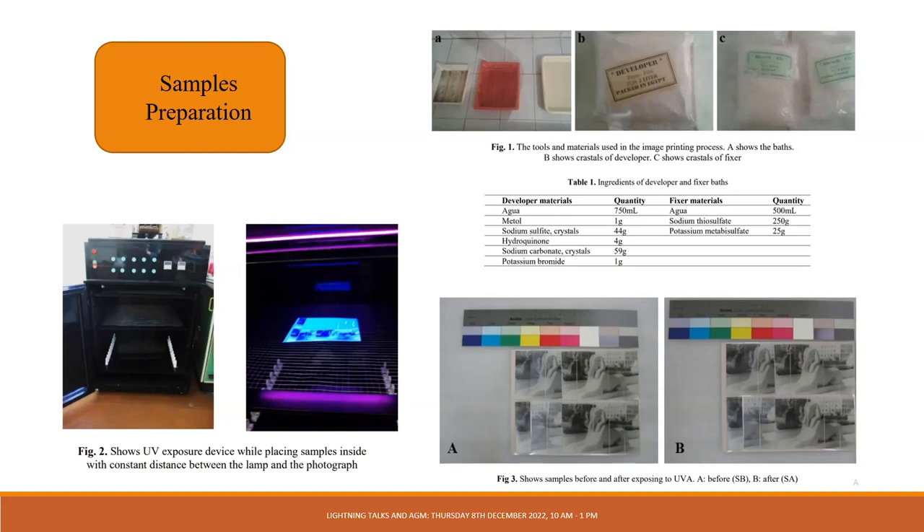Two gelatin silver photograph samples were prepared with production controlled according to international standards. Safe light limits were observed; the developer bath consisted of salts dissolved in one liter of water, and the fixer bath consisted of sodium thiosulfate salt and potassium metabisulfite salt dissolved in approximately five to ten minutes, then placed in dark bottles. The samples were subjected to a UV exposure cabinet consisting of a set of 10 UV fluorescent lamps at a fixed distance from the samples.